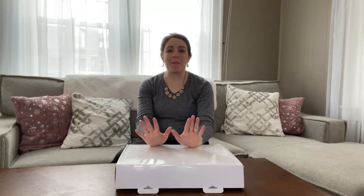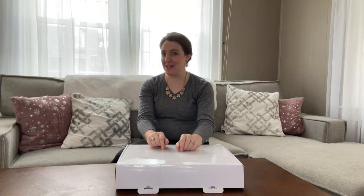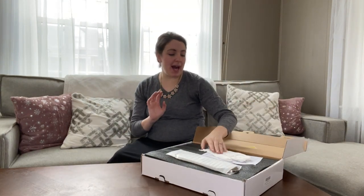Hi guys, I just received my new faucet in the mail and I wanted to go ahead and show you what we picked out and why I love it.